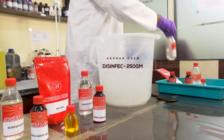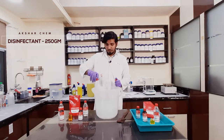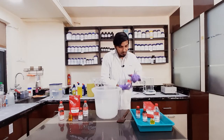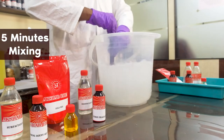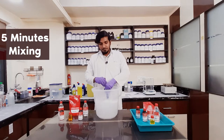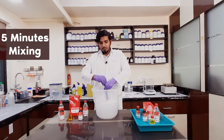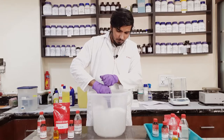Now we will add 250 grams of Akshar Chem Disinfectant. It is the main active ingredient of the solution. It is also used for removing the foul smell of sewages and dustbins caused by microbes. We will add it fully and we again have to mix it well for the next five minutes. This foaminess is an indication that the solution has been mixed well. Our second step is complete.